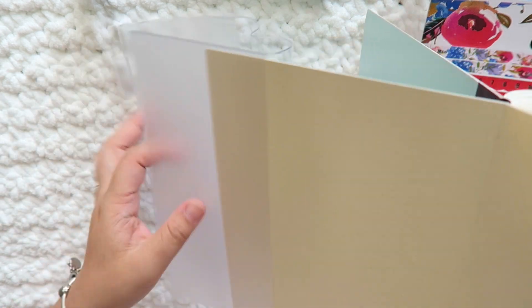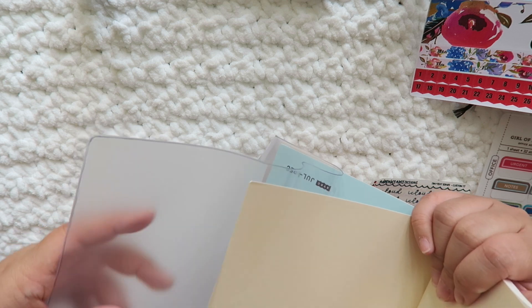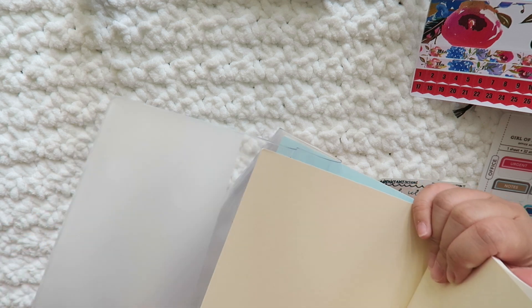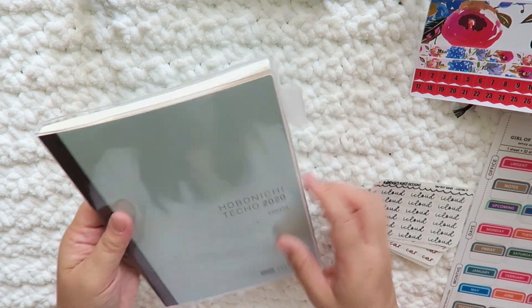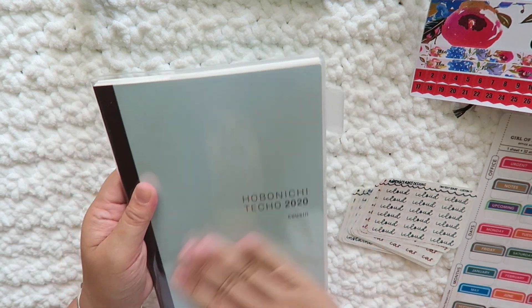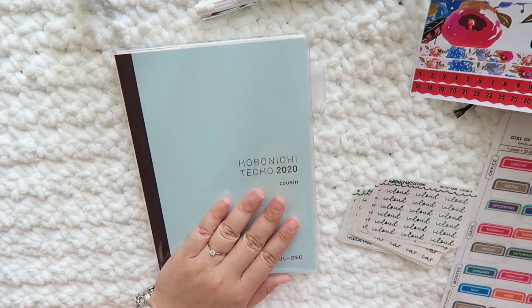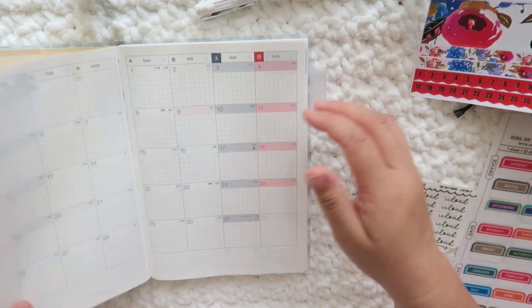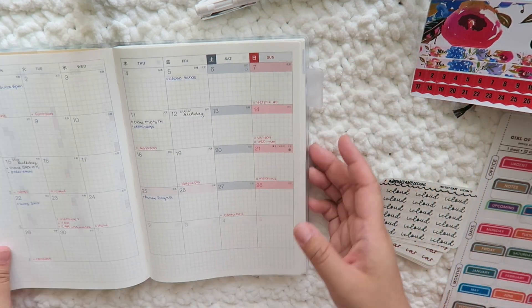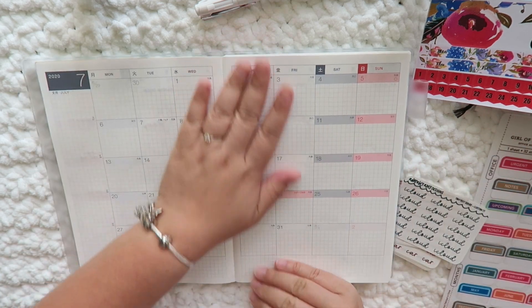I open up the book this way. I've actually written on this already for the month of June, because you're also given an extra month — it's not just July through December, you're actually given June too. I added some stuff there. Now that we have the cover done, this is also the pen I'll be putting in, but we won't do that just yet. I'll show you what the monthly looks like — I added it but felt like it was a little too plain, so that's why we're going to use the sticker.